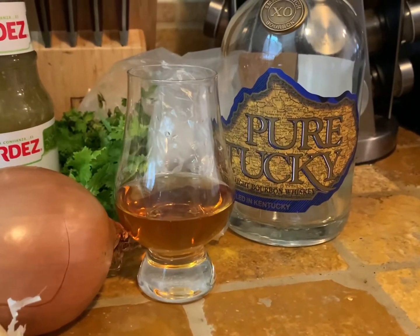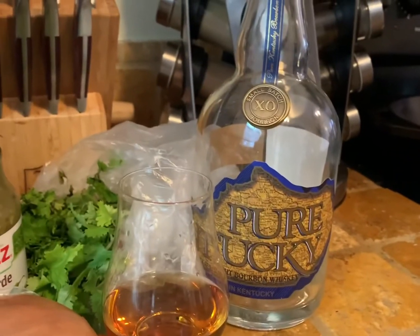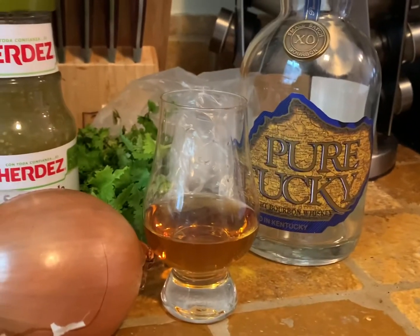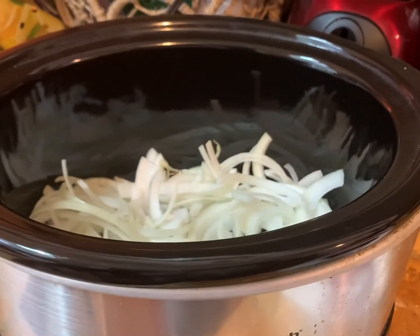And of course I can't forget my whiskey! As you can see, I have poured out the last of our Pure Kentucky — it's a small batch from the Willow Distillery, and it is very strong, very potent, very tasty.